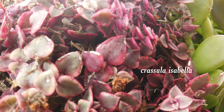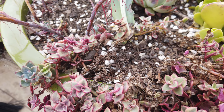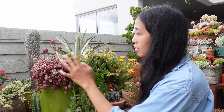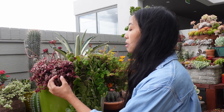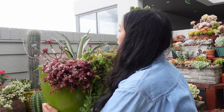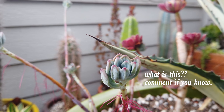It took so long for this Crassula Isabella to turn this color, but I think I know why. If you have a look at the top, it got completely hammered by the summer sun, so it's probably turning this color because it's screaming with stress. These two plants used to be switched around the other way, and when I switched them I don't think I covered the roots of this one properly — hence why it looks so trashy on top. I might just cut back all the dead stuff and bury the roots a little bit better.